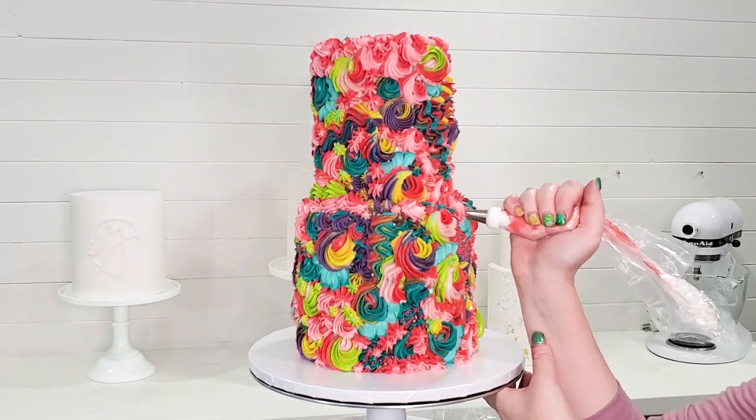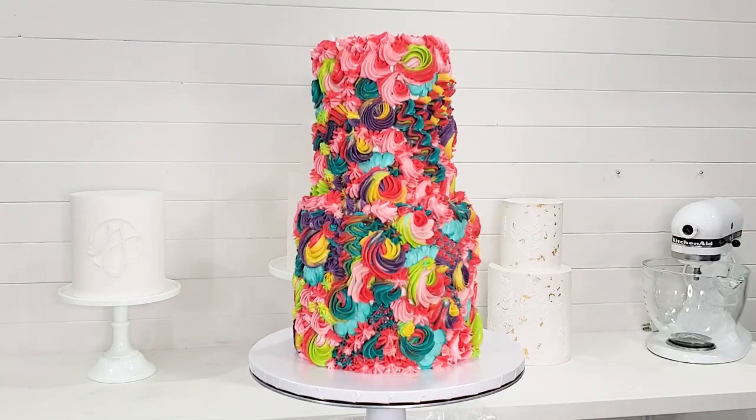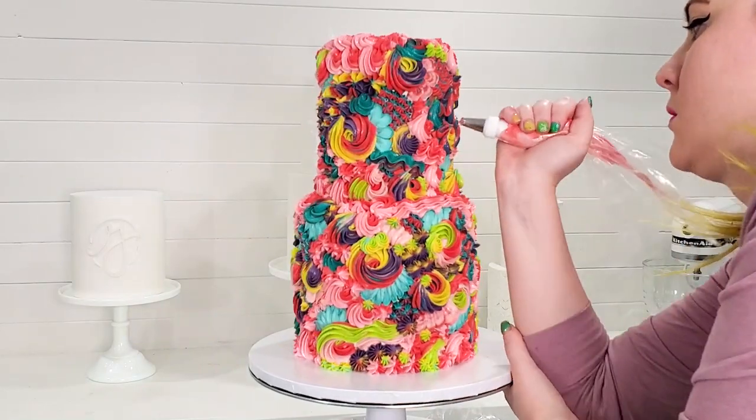We're near the end here — just filling in all of those empty spaces. Very bright, colorful, beautiful.